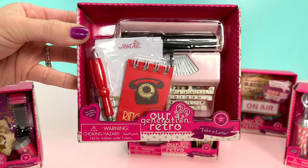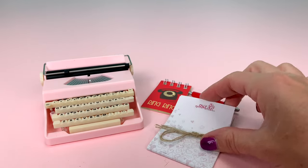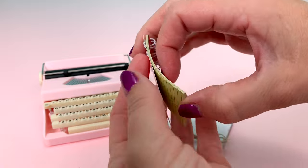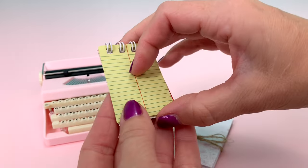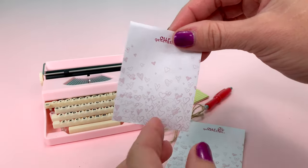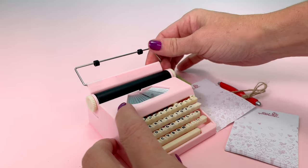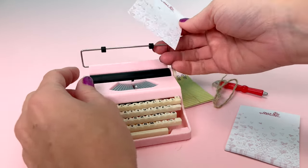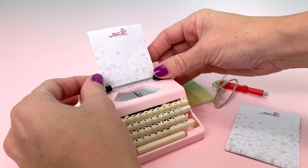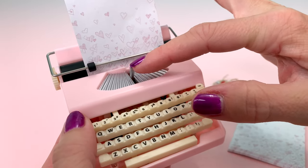This set is called Take a Letter. It includes a pink typewriter, a stack of loose paper, a pen, and a notebook — just a little notepad to take your notes on. The paper has twine tied around it. I'm going to pull a sheet out and test out this typewriter. I'm not quite sure how typewriters work — I've never used one. Let's stick it in the front. This probably holds the paper in place.